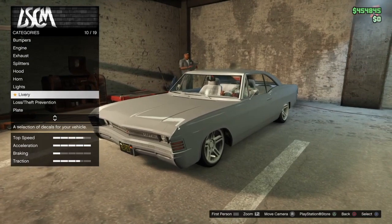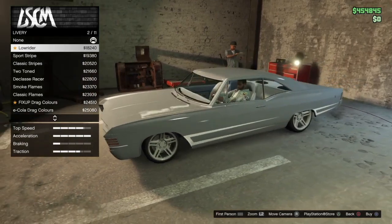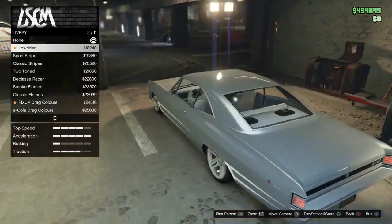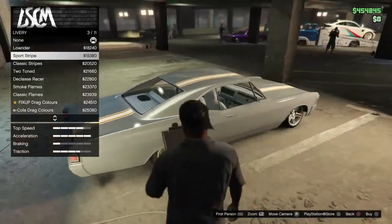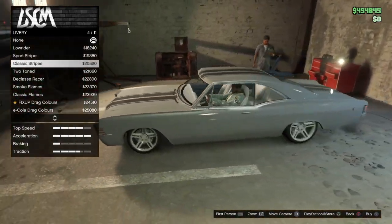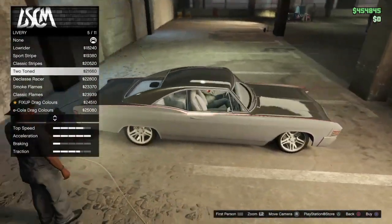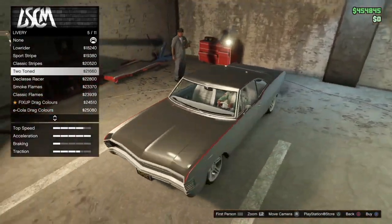He ain't got no livery, but let's go through livery anyway — why not? So we got lowrider, sports strap. I don't think I've ever done this before to the Impala. Have I done it? I don't think I have. I doubt it. I probably have, but I probably forgot.